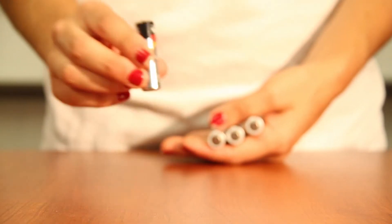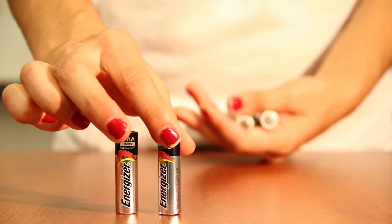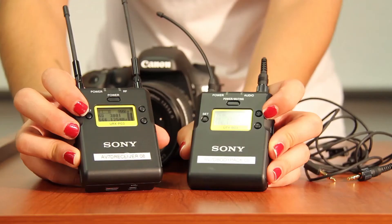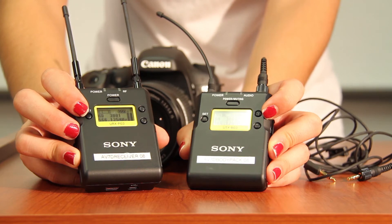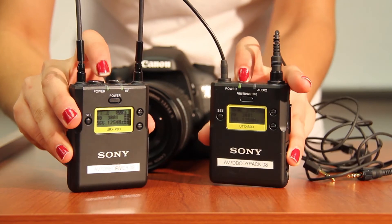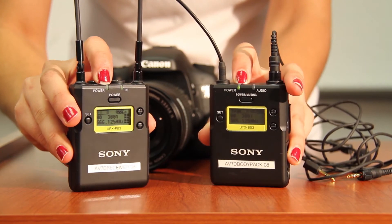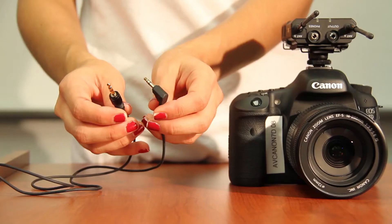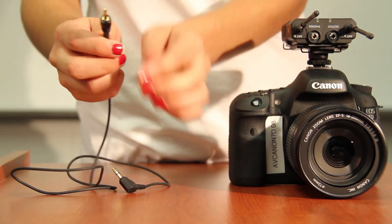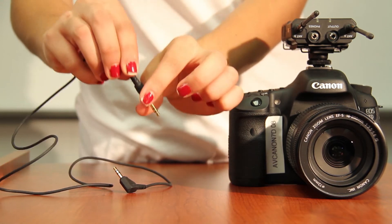You're going to need AA batteries for each of these items — we don't provide them at the technical services window. Once you have both devices on, you need to make sure both of them are set to the same channel. Once they're set to the same channel, both LED lights will light up green. The cable you'll use to attach the receiver to your camera is called a mini to mini cable.